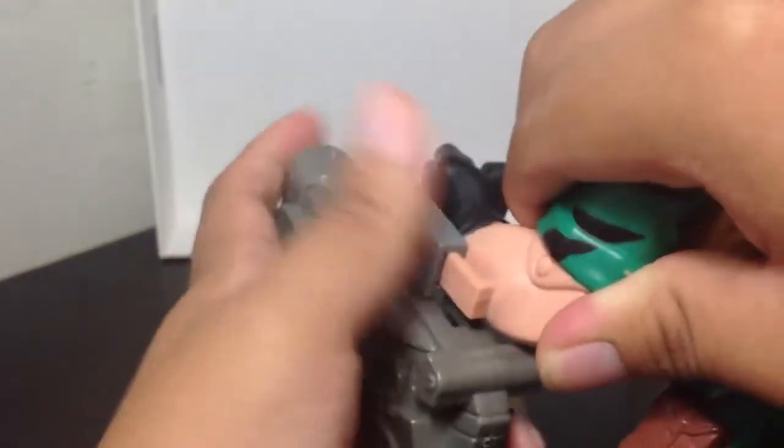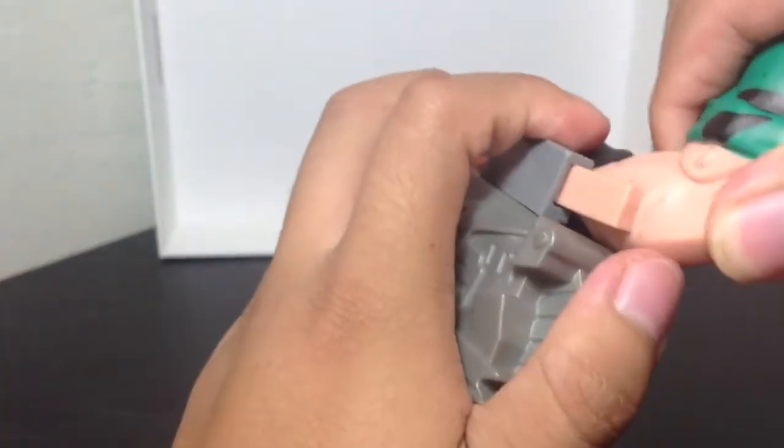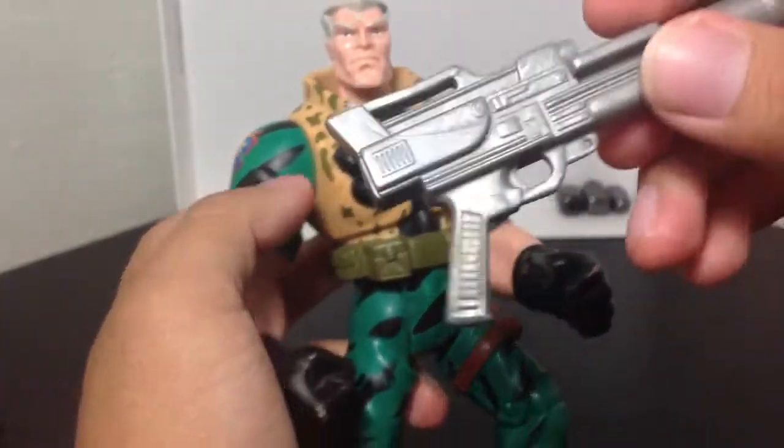It's not cooperating with me today. Alright, so now the gun's out. Put that accessory aside.